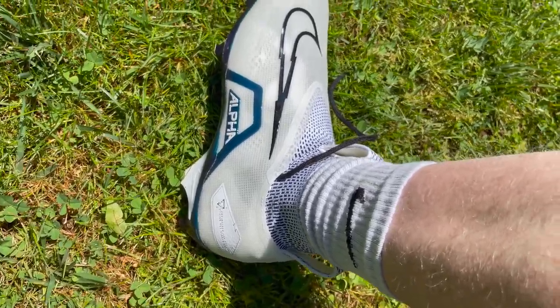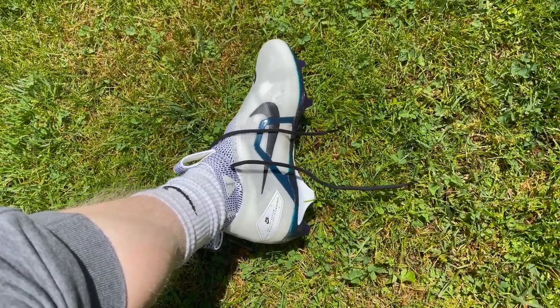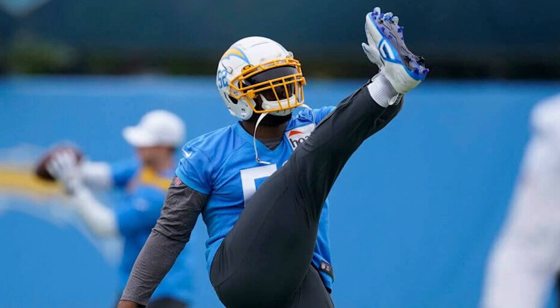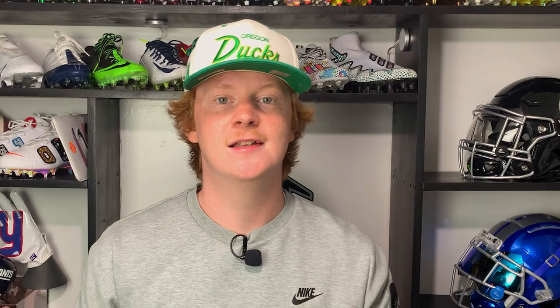These cleats are a big skill cleat through and through. The Nike Alpha Menace line has always catered to big, strong, powerful guys: QBs, running backs, tight ends, linebackers, and defensive ends. We've already seen Saquon Barkley and Khalil Mack wearing these — some of the most powerful and strong players in the NFL.